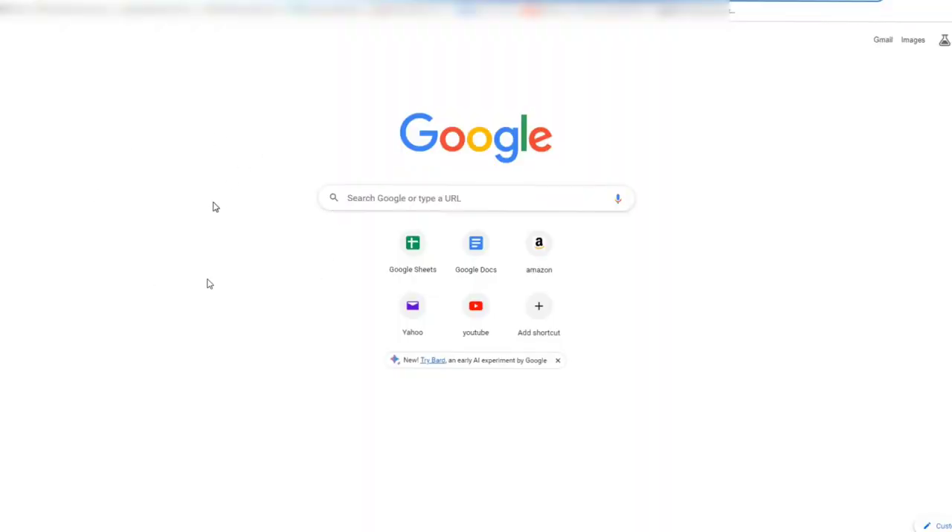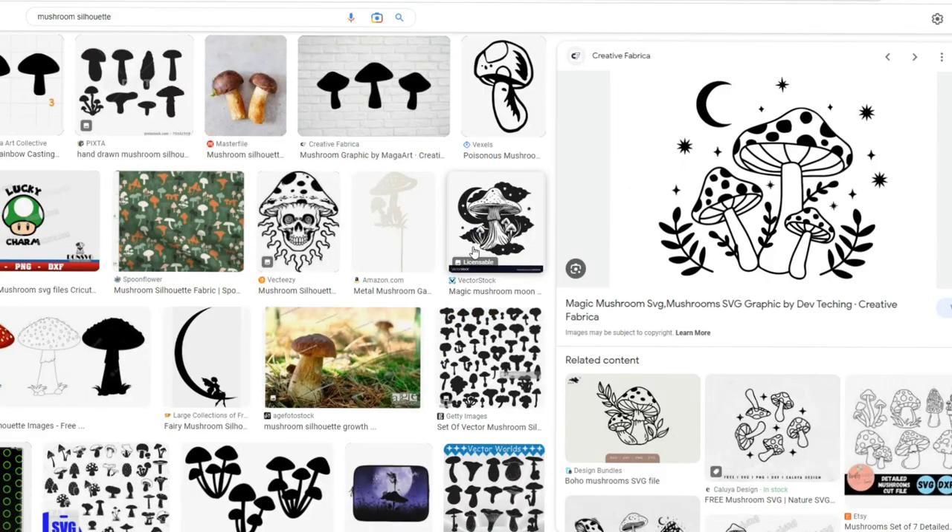As always, we're just going to start off in Google and look for our images. For my friend Jenny, she likes nature and plants and all that stuff, so I think some little cute mushrooms will be nice on her bag. This is the image I'm going to be saving.